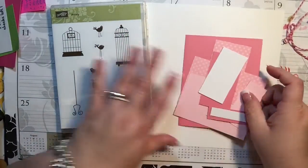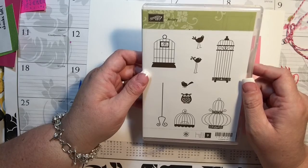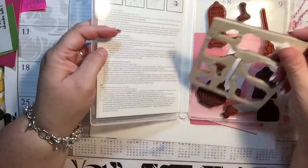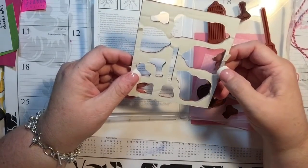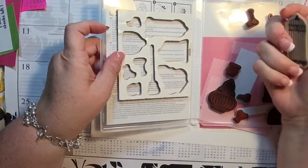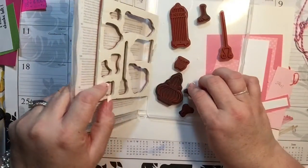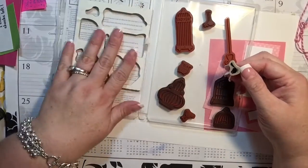I thought I would do a card using this cute Aviary set from Stampin' Up — it's a two-stamp set. I got this one in what I think they call the Cling-On version. There was a time I was thinking I was going to remove all my wooden stamps and put them on foam, but I've since decided not to, because it would be so much work. I'm still not exactly sure if I'll do that someday, but today is not the day.